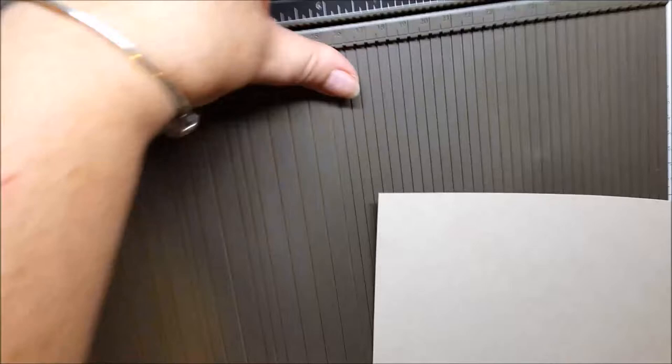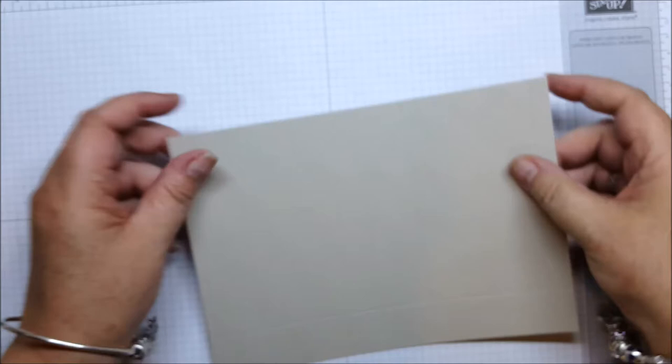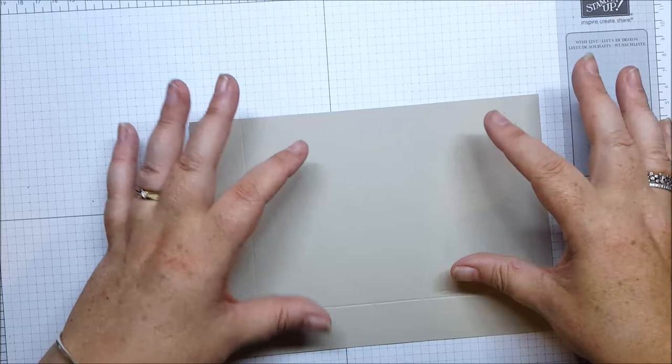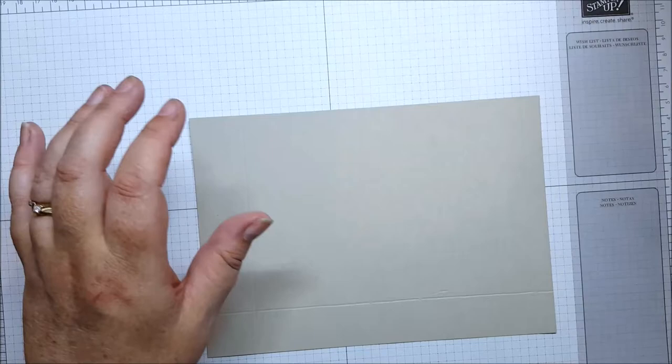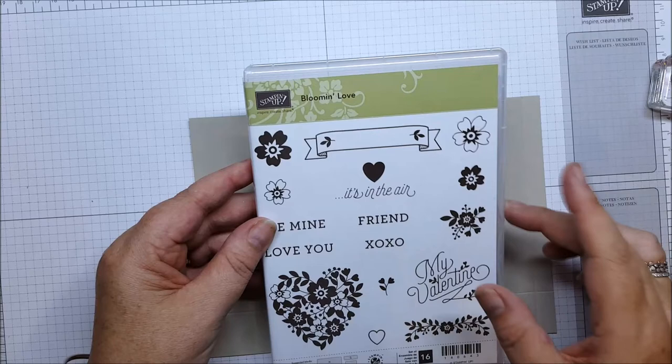That's all you need your board for. Now before we do our burnishing, we're going to do our stamping on our card. All we really need to do is stamp these two wider panels because they'll be the front and back of our little box. I'm using the Bloom and Love stamp set — just this little stamp here to give it a nice background.